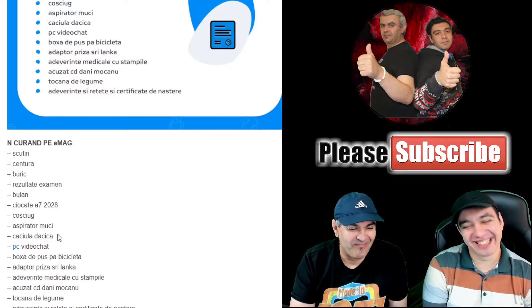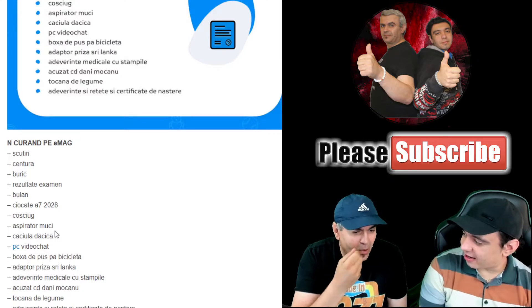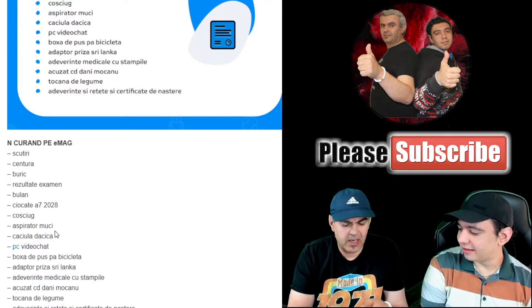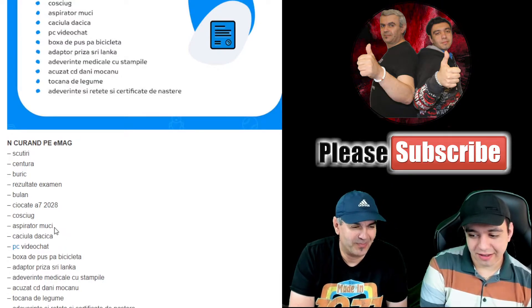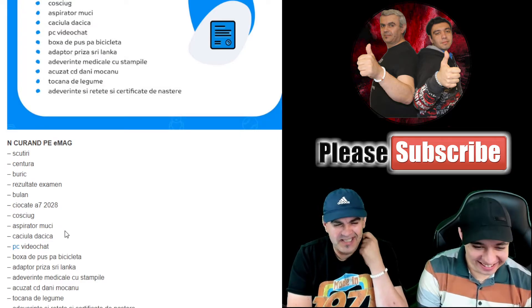And we also have 'aspirator de muci' — a mucus aspirator! The famous mucus aspirator. I think it's that pump — there's also an electric version. The old one was a rubber pump thing. This one is a USB mucus aspirator — with USB charger and accessories.